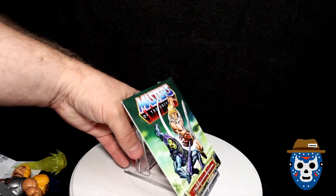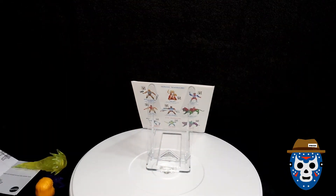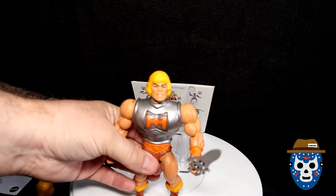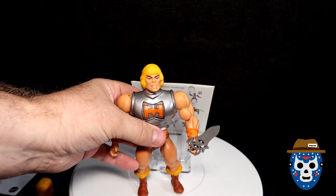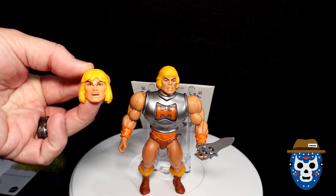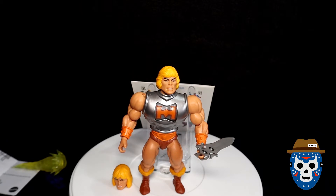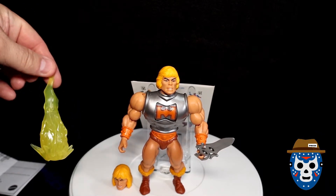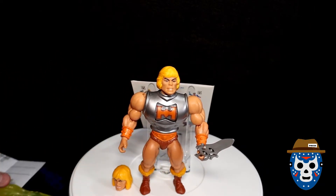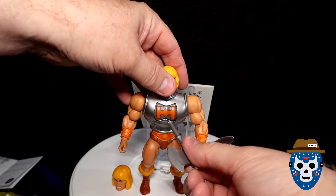We're going to take an up-close look at the figure now. Here's the He-Man figure — I've got the classic head on there right now. It comes with this head, which is the new Origins head. I like the classic head; I might display it next to my other one. It comes with the Power Bolt. And I'll show you the swords. Let's take the battle axe that you get and do some action with this thing.